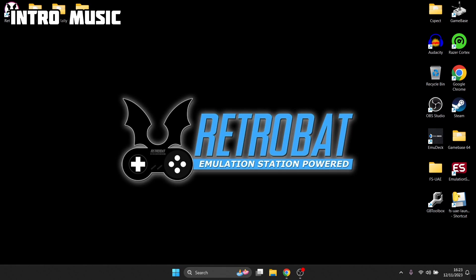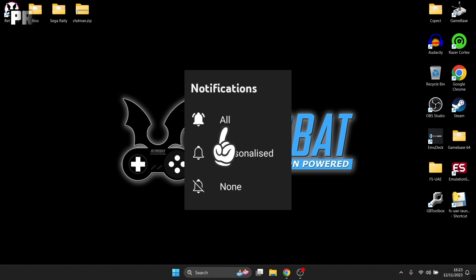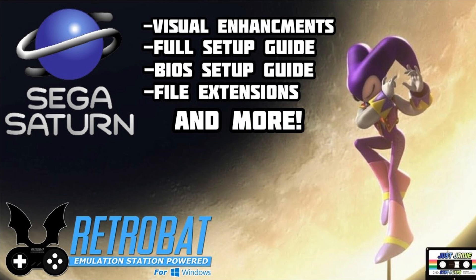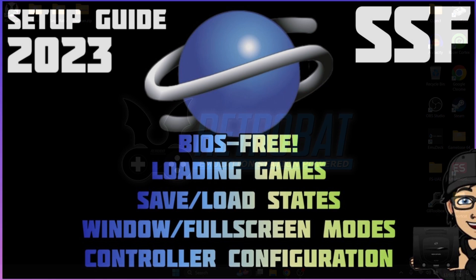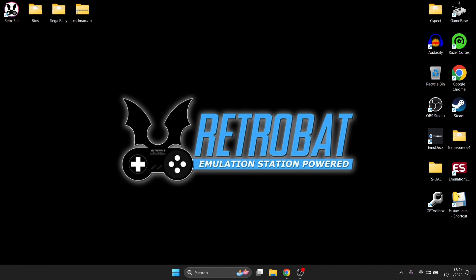Before starting, make sure you hit notifications, subscribe, and like so you don't miss any upcoming retro emulation content. In the latest beta version of RetroBat, we've got the ability to download SSF, which is one of my personal favorite Sega Saturn emulators. I covered Sega Saturn for RetroBat back in early July, and since then we've had updates including this beta. SSF as a standalone emulator is very good - I regard it as probably my favorite Sega Saturn emulator.